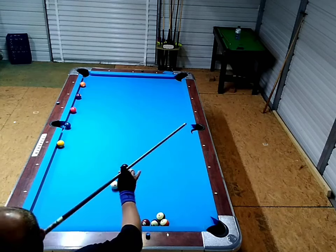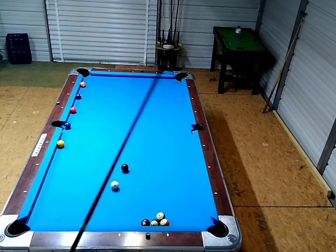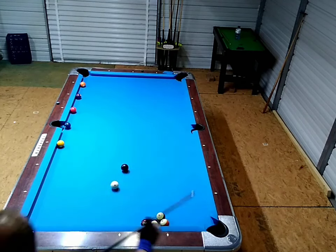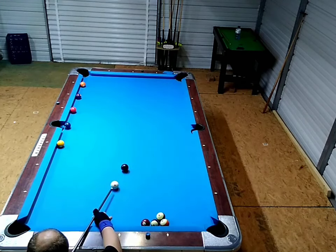My back hand's loose — just heavy enough to hold it from dropping. Get a good follow through and you've got to feel the shot.